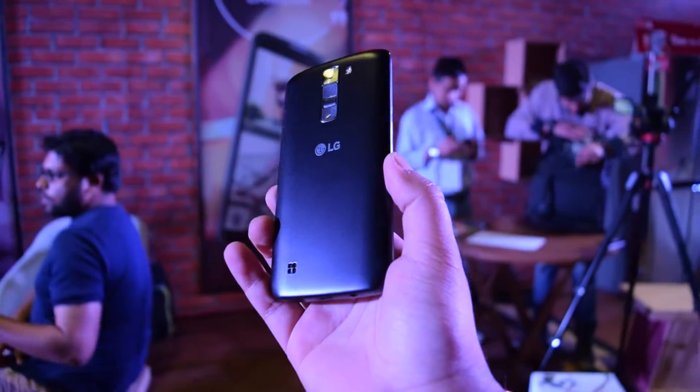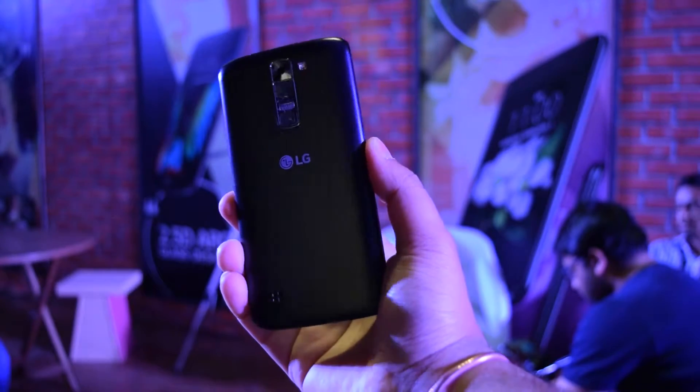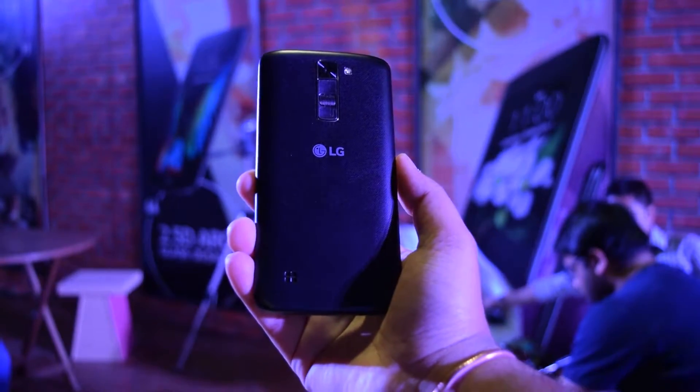Hello folks, this is Ayat Anadja from InspiredRise.com and today we have the LG K7 Smartphone here with us for a detailed hands-on review. So guys, let's begin.